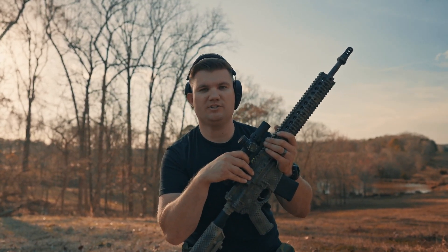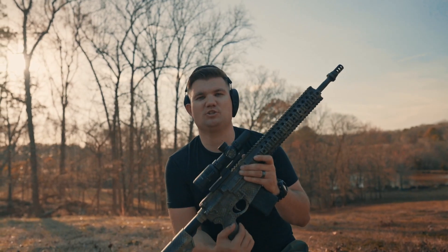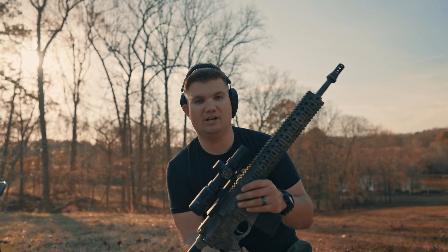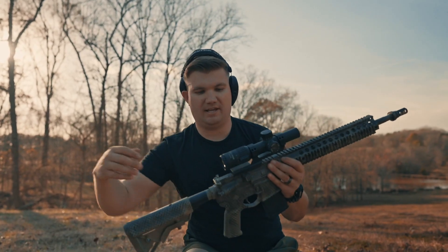I zeroed it at 100 yards, so we're going to take it out to at least 400 yards. If we can do 400 yards I might try 500 yards. But 300 yards is what I consider a good combat-ready gun — just to be able to engage targets out to 300 yards. So: 1-6 LPVO, 16-inch quad build. Let's get it.